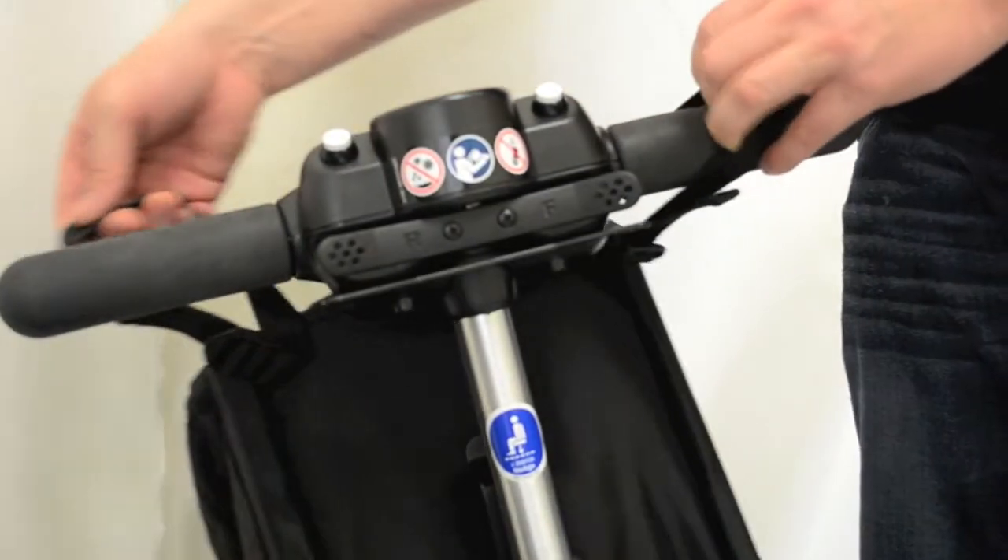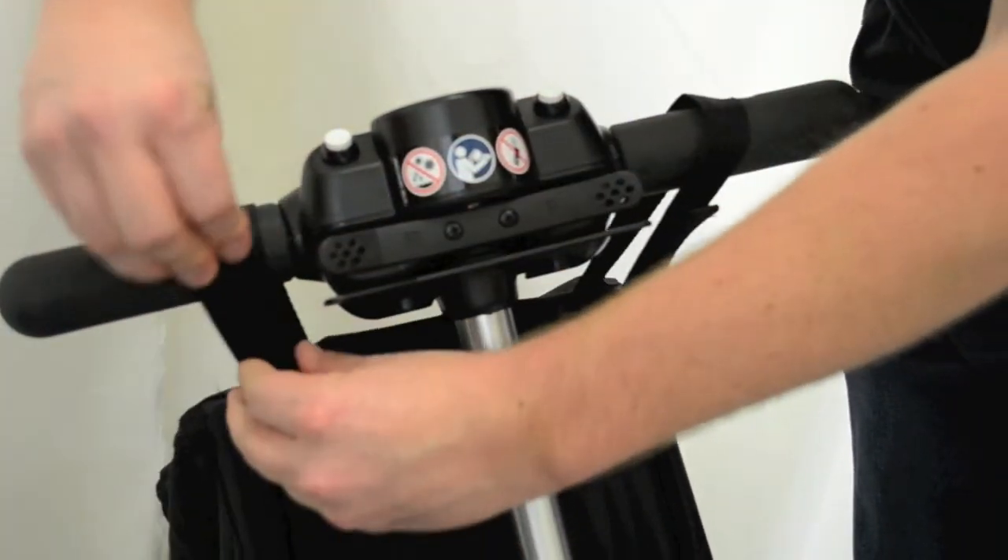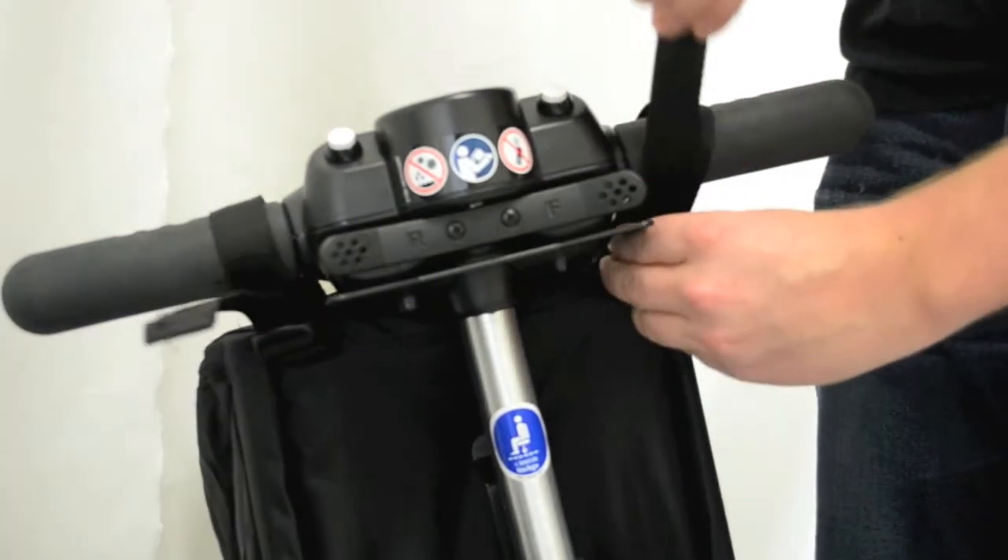Attach the hook and loop straps around the scooter handles, adjusting the straps to your desired length. The bag can also be mounted facing in, depending on your preference.